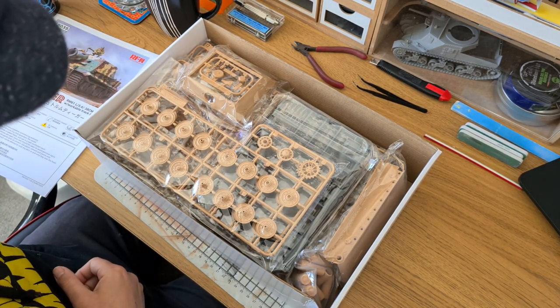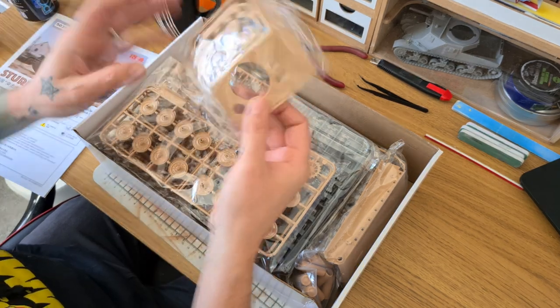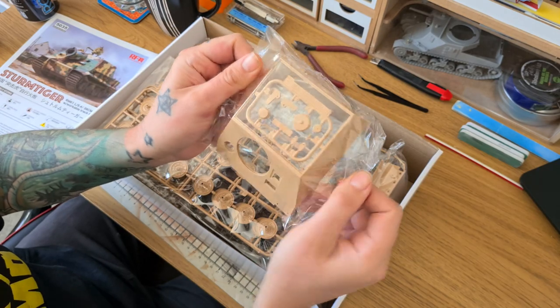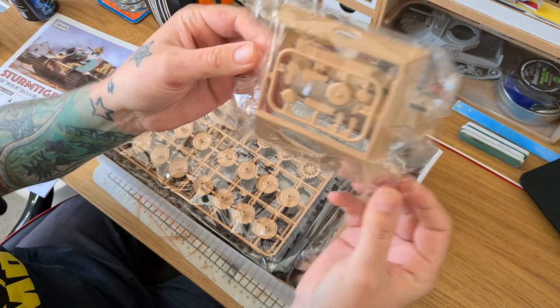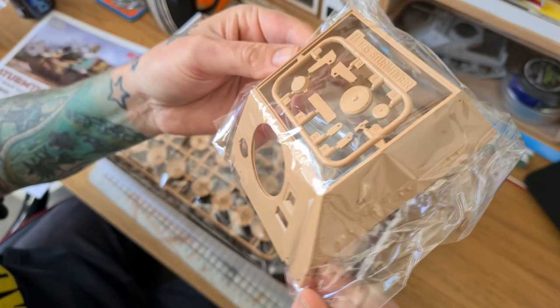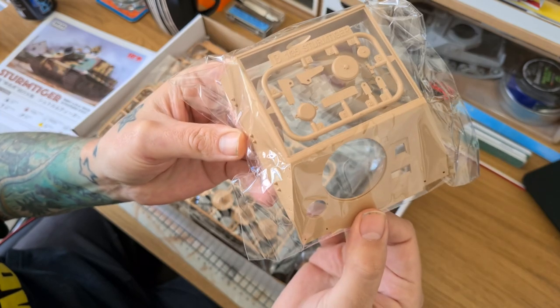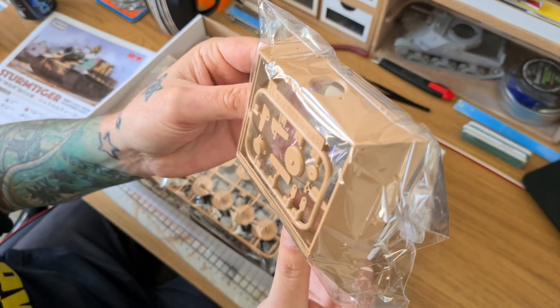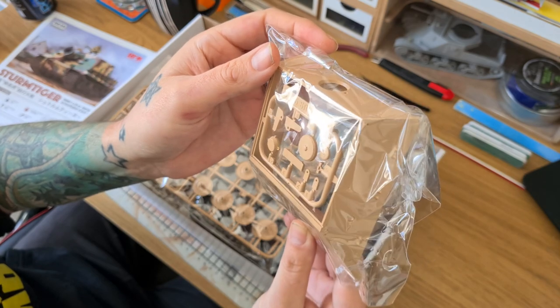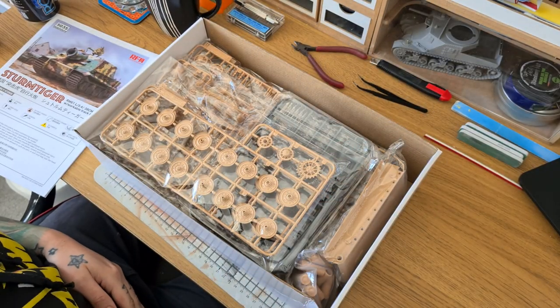Starting off, we've got the turret — really nice detail, there's a little cast work on it, some small details in the finish that should come out nice in the paint. And some little components there — vent covers and things which are really nicely detailed.